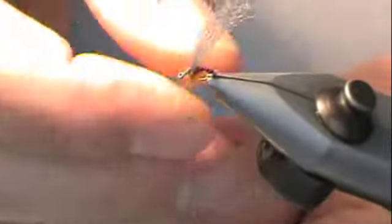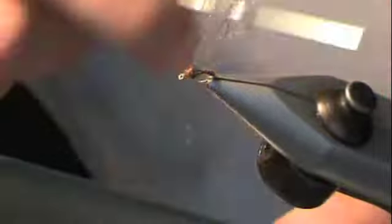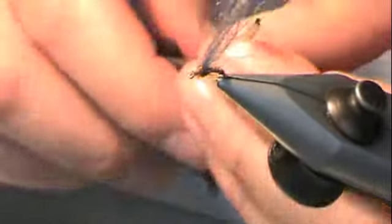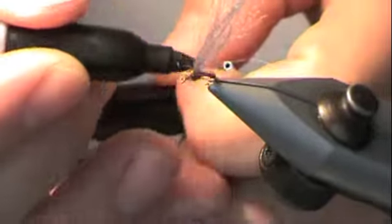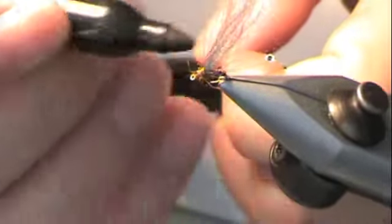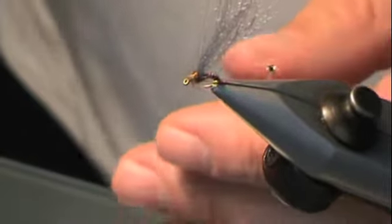Oops — it does happen on occasion. No big deal, just go ahead and reconnect. Take a couple of finishing wraps towards the front. I like these with a black head, so I take a Sharpie to change the thread color.